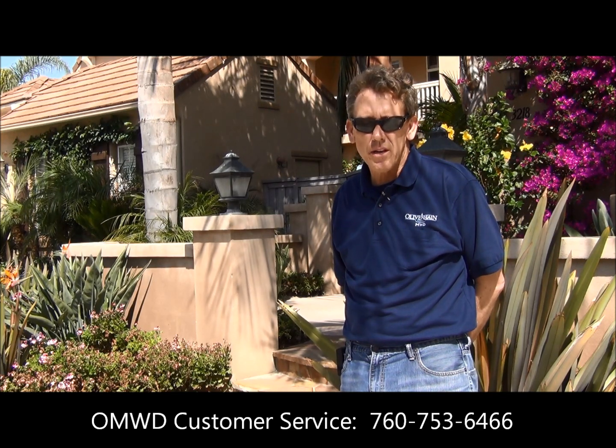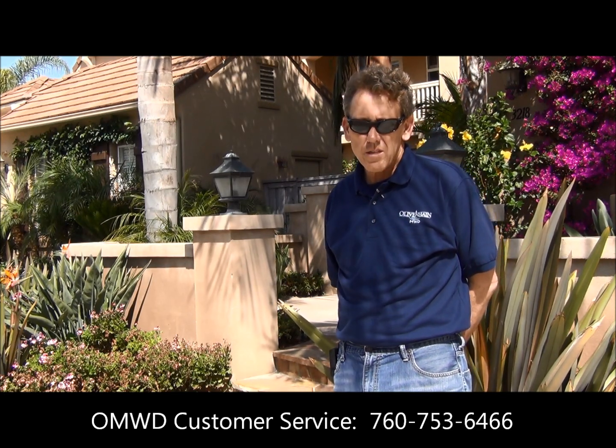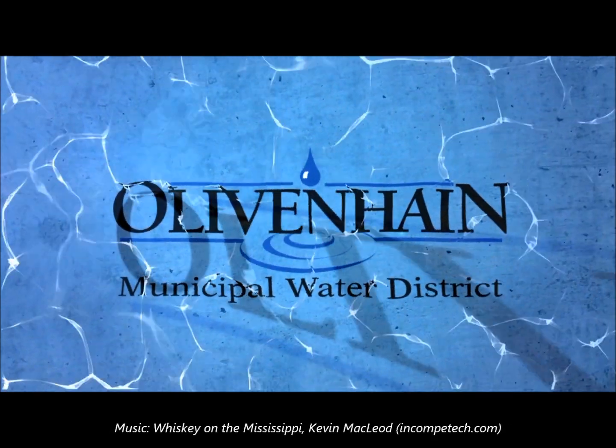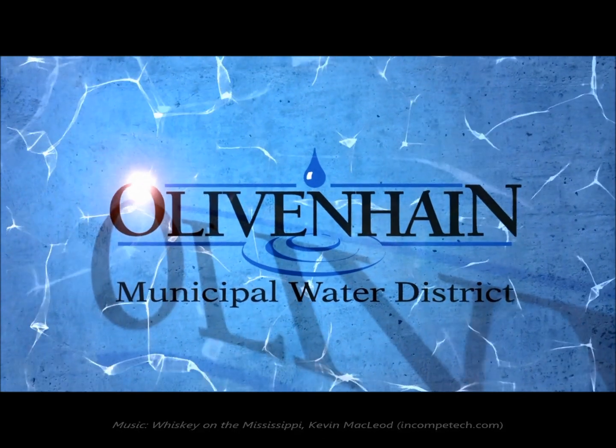For more information about your water meter, please call our customer service line at 760-753-6466 and ask for Mike Sandy. I'm Mike Sandy, and that's how you read your water meter. We'll see you later.